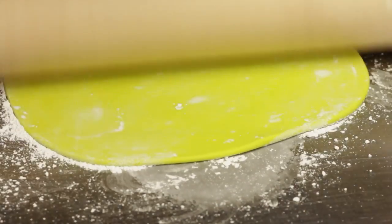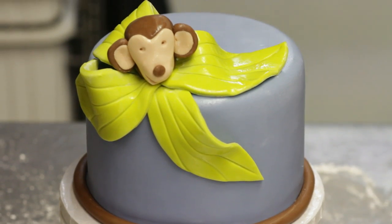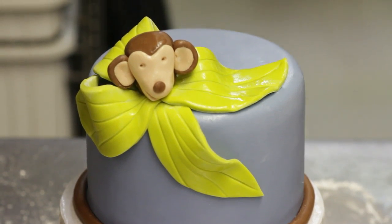Hi, my name is Paul Delaney. I'm the cake designer of the Bread Basket Cake Company in Camarillo, and I'm going to show you how to do a monkey themed cake.